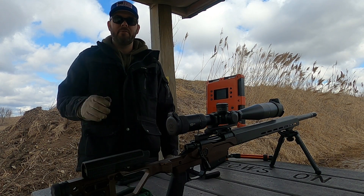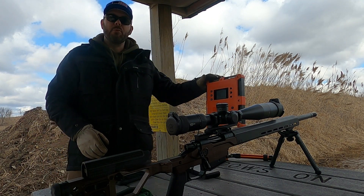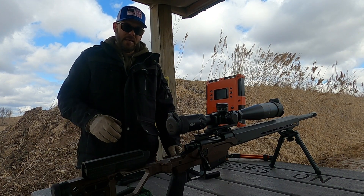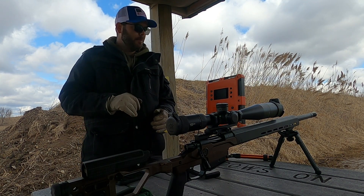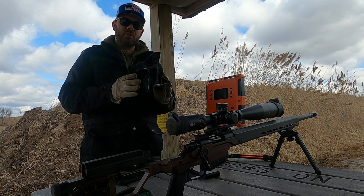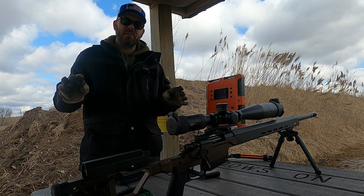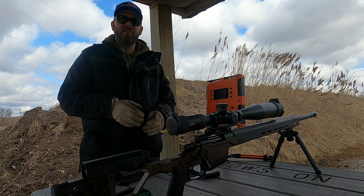I actually have eight different ladder tests that I need to shoot. I've got my lab radar set up so that I can get the velocity information as I'm going up in the powder load for each ladder test. What I'm looking for is flat spots on those nodes to see if there are any areas where I can concentrate on doing five-shot groups at one-tenth of a grain increments, to really dial in my extreme spread and standard deviation.